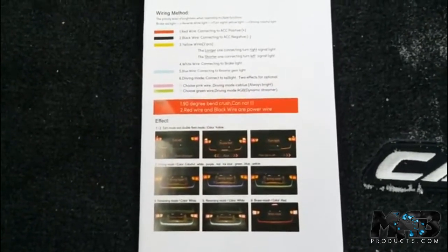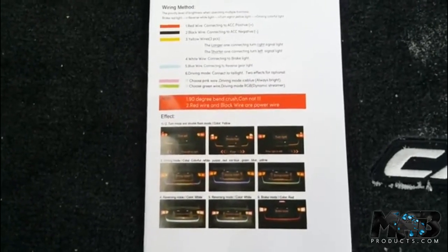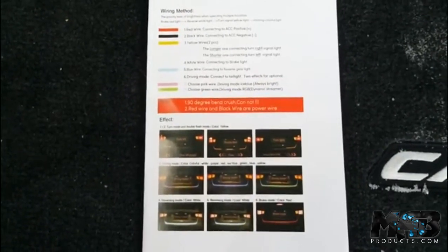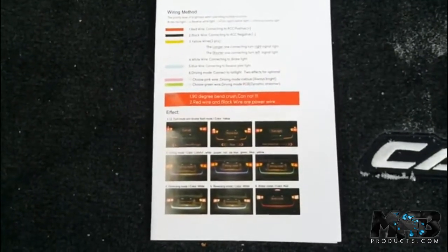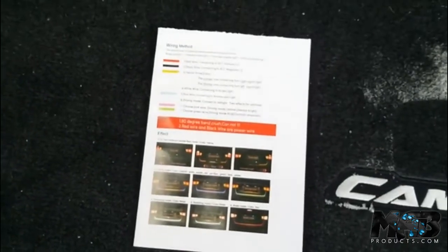Right now I have the RGB disconnected, but here's the diagram guys — you can see it. Most sellers won't send you this, but I have it right here. You can copy it and get it from MAProducts.com. We provide you with instructions and everything. Here's a quick video — I'm doing it on a 2017 Camry XSE and it's basically the same on all vehicles.